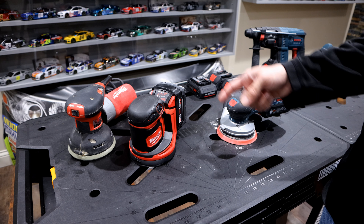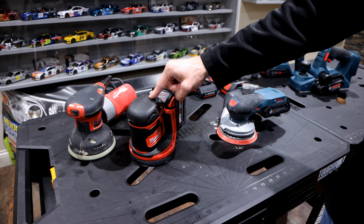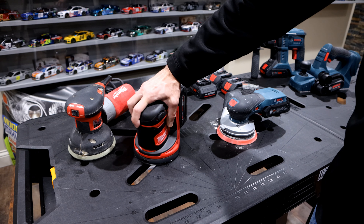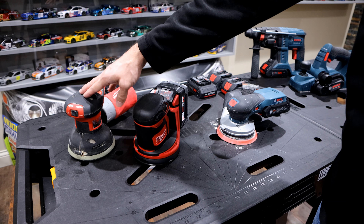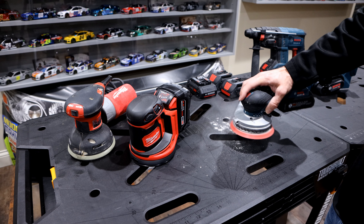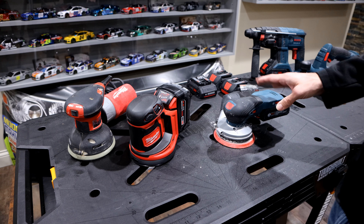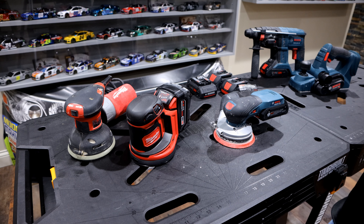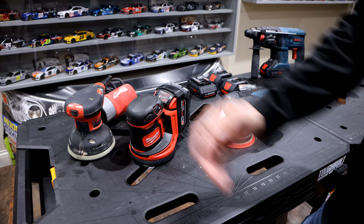The second comparison is vibration. I'm sure a lot of it has to do with the brushless versus brushed motor, but the Milwaukee is going to vibrate your hand off. Outside of using it for a few minutes, it's going to make your arm almost numb from how much it vibrates — reminds me of some of the older sanders we've had for years. The Bosch, on the other hand, has hardly any vibration at all. It's actually hard to believe how comfortable it is. So: hardly no vibration on the Bosch, a lot of vibration on the Milwaukee.